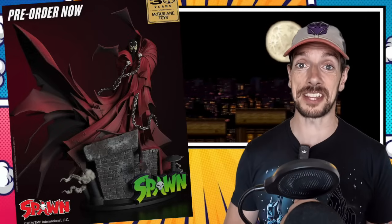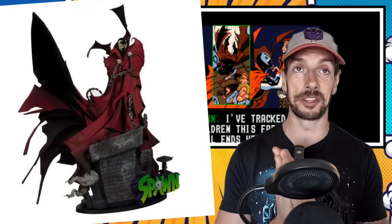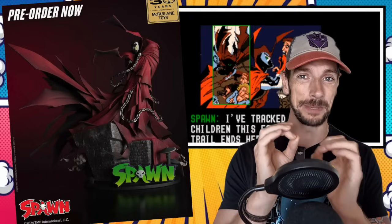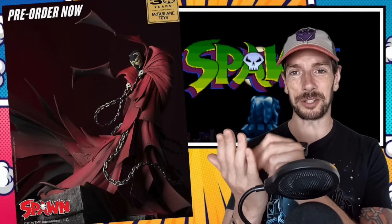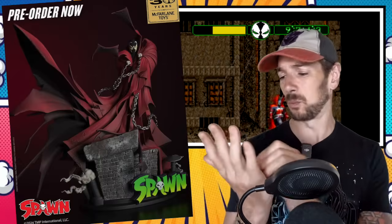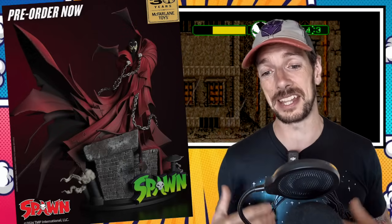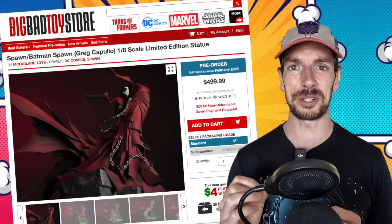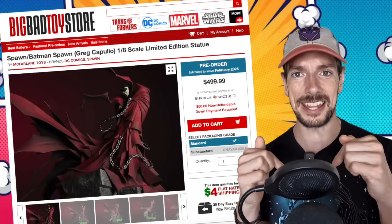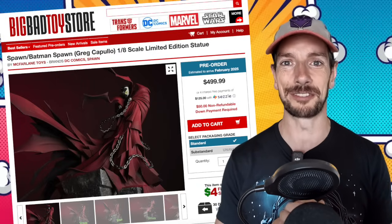We've also got a few McFarlane statues — they're doing this Spawn figure as well, which is going to be one eighth scale. So smaller than Hot Toys, bigger than Legends — that little middle point. This Spawn, I imagine when Todd drew the character initially in the 90s he was like, 'what is going to look cool in a static pose?' And Spawn always does — with the big cape billowing, it looks really pretty. I don't have a price for it, but it should be up for order now, around the 22nd of July.